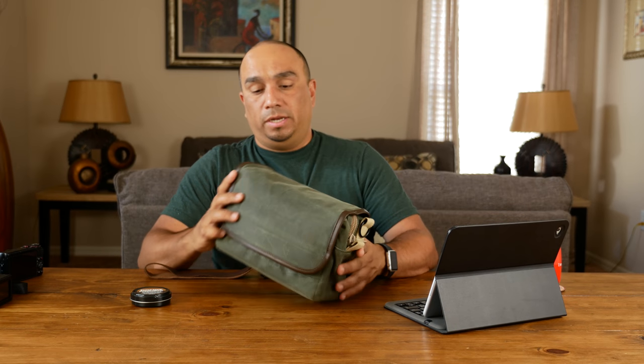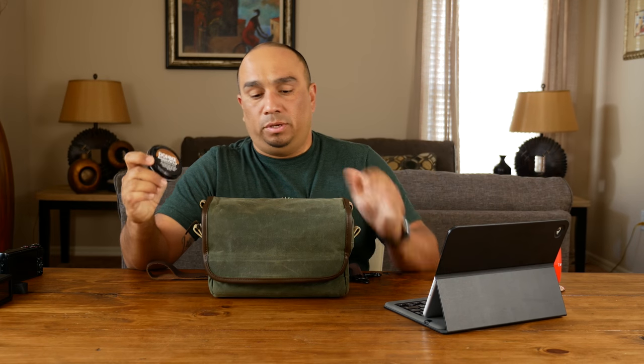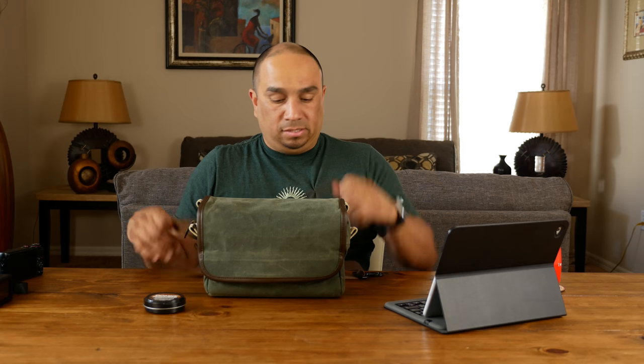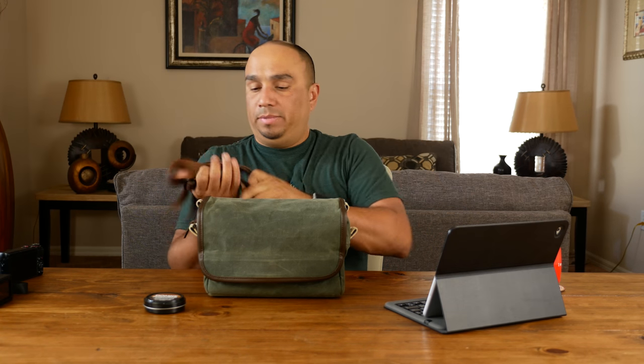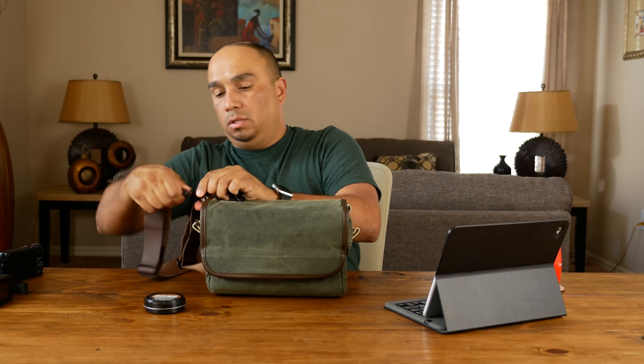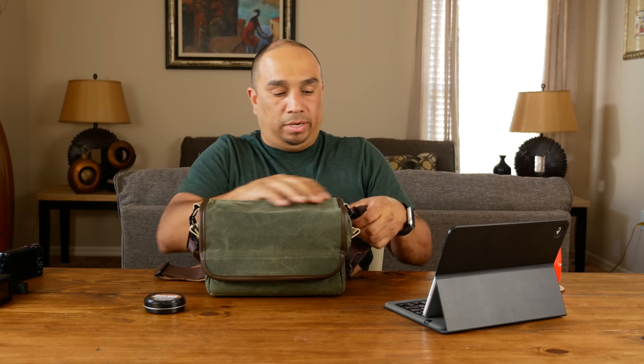It's 100% wax cotton canvas — a very nice build. It comes with a refinishing wax so you can maintain the rugged look. It has a shoulder strap that hooks on very easily, with these hooks that attach onto the loop and snap on — you're on your way.